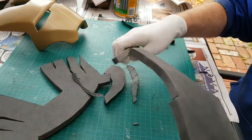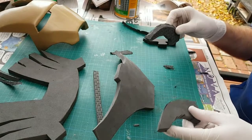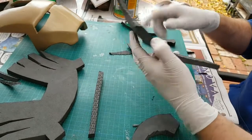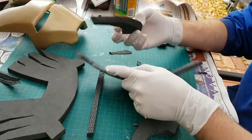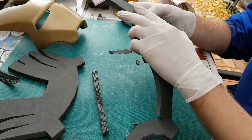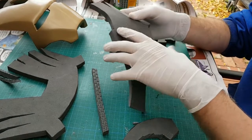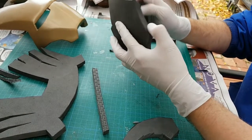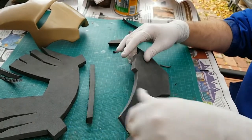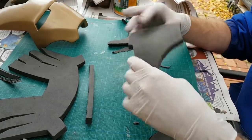I've got my pieces here, getting them ready to glue. A little something I should have taken into consideration before — I'm having to cut bevels on these pieces to make sure they get a nice angled glue when I join them. I'm doing it now, but in hindsight it would have been a lot easier when I was cutting the pieces out originally, so that's something for next time. I'm using the heat gun to warm these up a little bit and then bend them to shape.